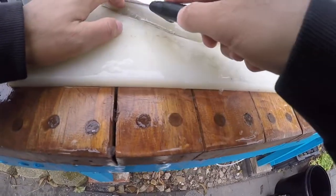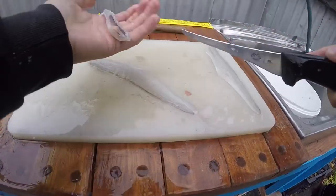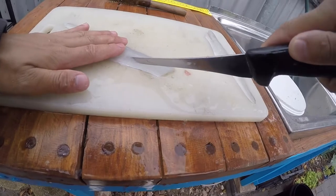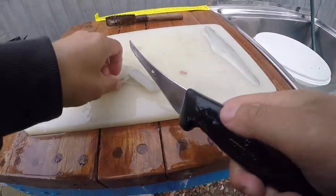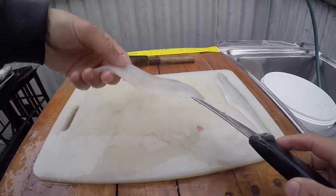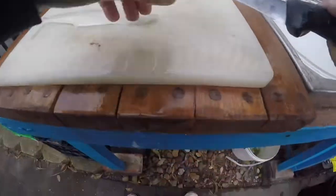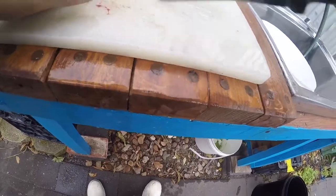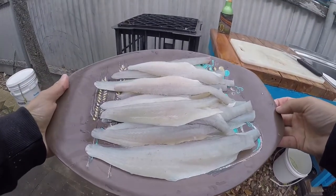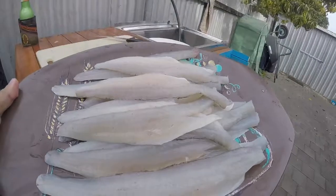Same again on this side, just follow the line down so you have the rib cage out. Flip him over, same again - felt for the backbone, done a V - and there is a perfectly good King George whiting fillet. Just got a few more to do. Beautiful plate of King George whiting fillets - probably about 60 bucks a kilo in the shops, and that's almost a kilo there. Happy days, very very nice.